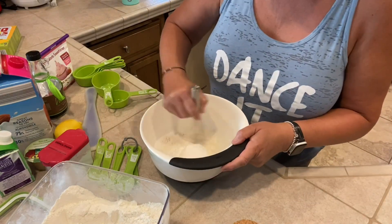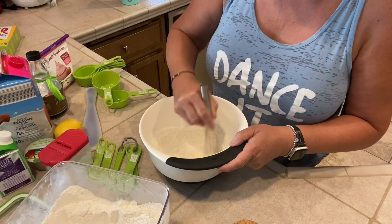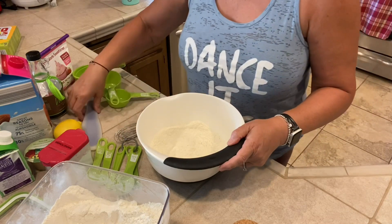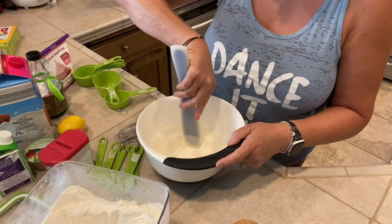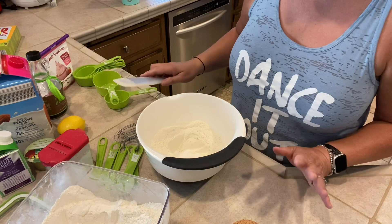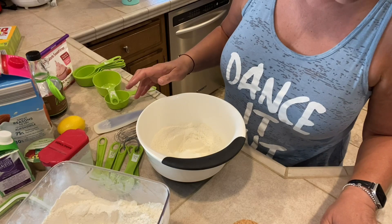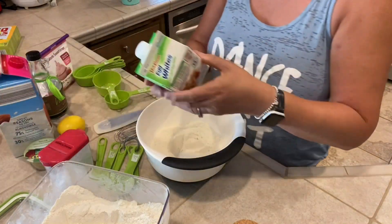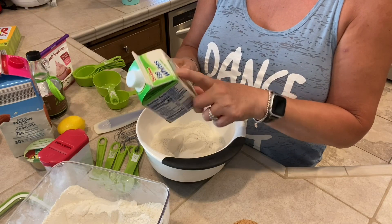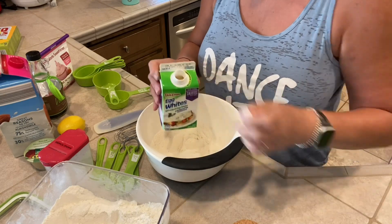In a medium bowl, stir together flour, Truvia, baking powder, and salt. Then make a well in the mixture right in the middle and add in some other ingredients — that's egg whites, and I need two egg whites. This carton says two tablespoons equals one egg white, so I need four tablespoons to equal two egg whites.